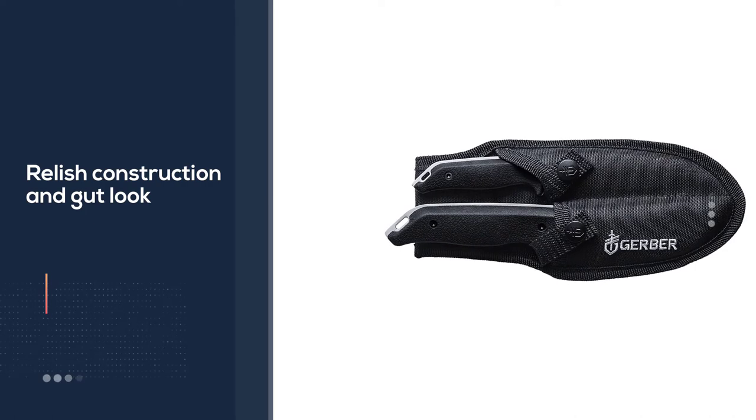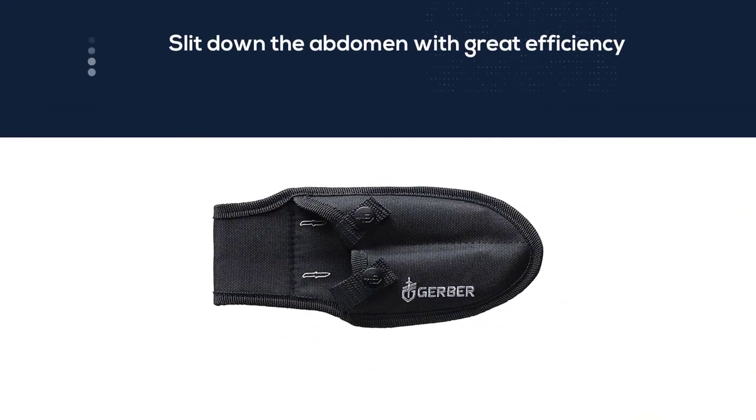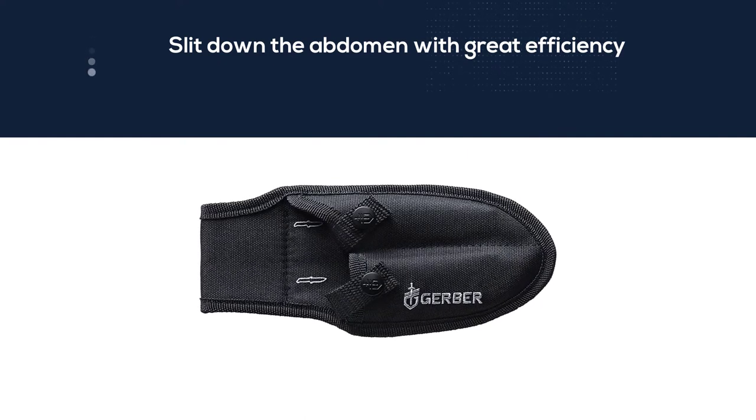A reliable double sheath constructed fully of nylon makes it convenient to carry both knives simultaneously. You have an option to strap this sheath to your belt for trouble-free transportation throughout your hunting.